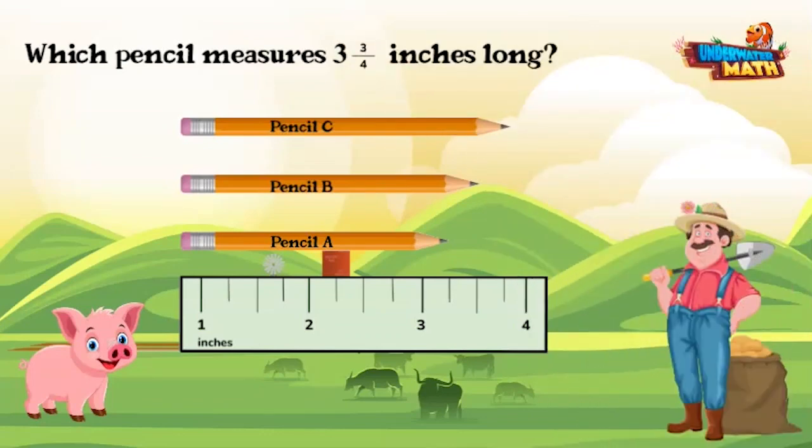I'm going to measure each pencil to be certain. Pencil A measures three and one fourth inches. Pencil B measures three and a half inches. They keep getting longer, so I bet the next pencil will be it. Pencil C measures three and three fourths inches long. Great job, Petunia!